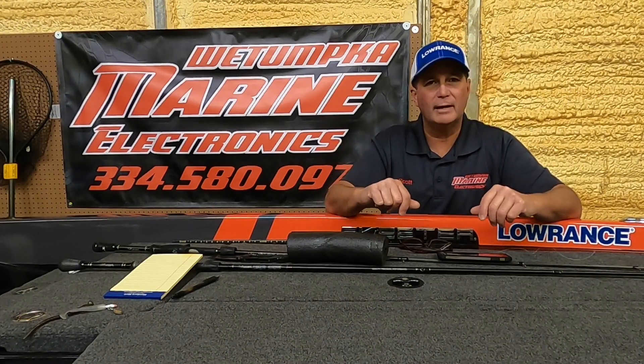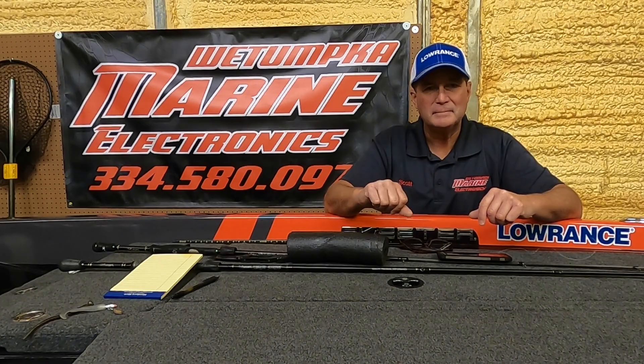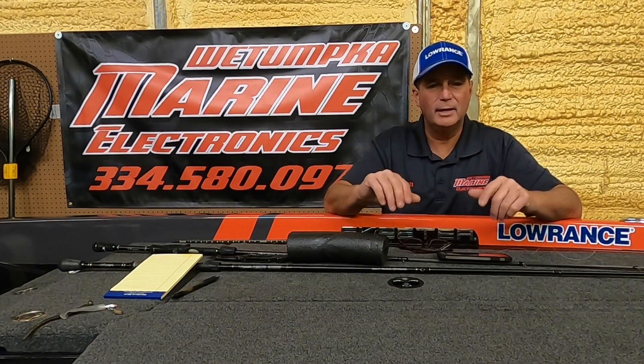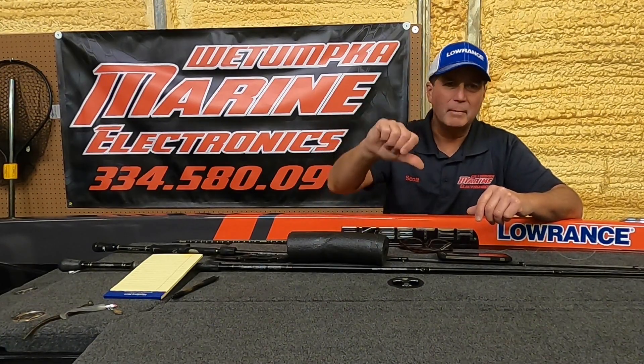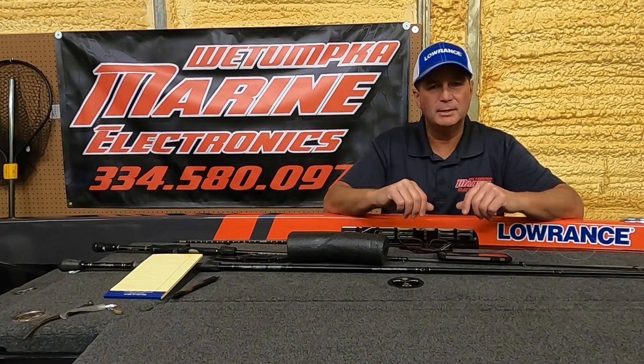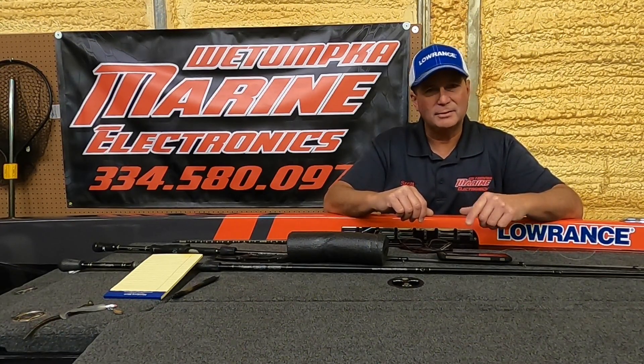That's just a little tackle hack I use — wanted to share it with you. Hopefully it'll help you out, especially for those of you that throw the old ball and chain. If you like what we're putting out on these videos and helpful hints, hit that subscribe button down below and subscribe to my YouTube channel. I'd appreciate it — tight lines to you, and I'll see you on the water!